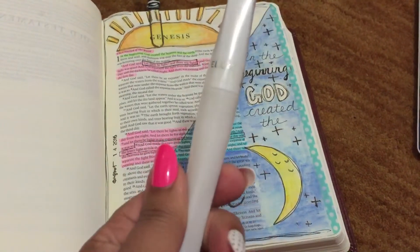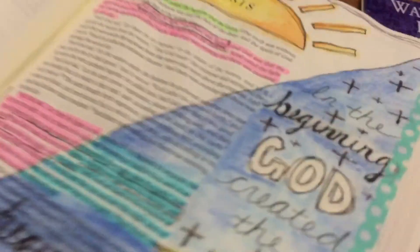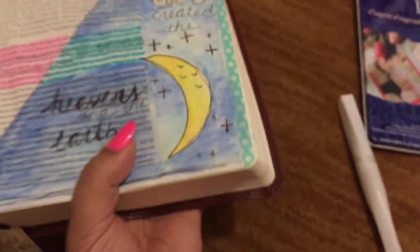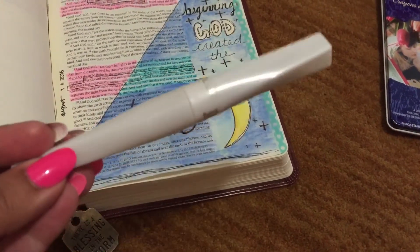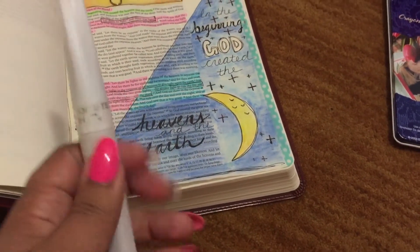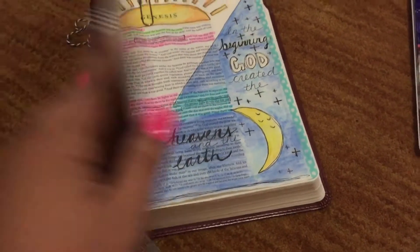The clear Wink Estella pen makes things shiny — you can see that. You can get these Wink Estella pens at Michael's or Hobby Lobby, and they come in gold, silver, clear, and I think blue and red. I just love how it adds a little extra to the page.